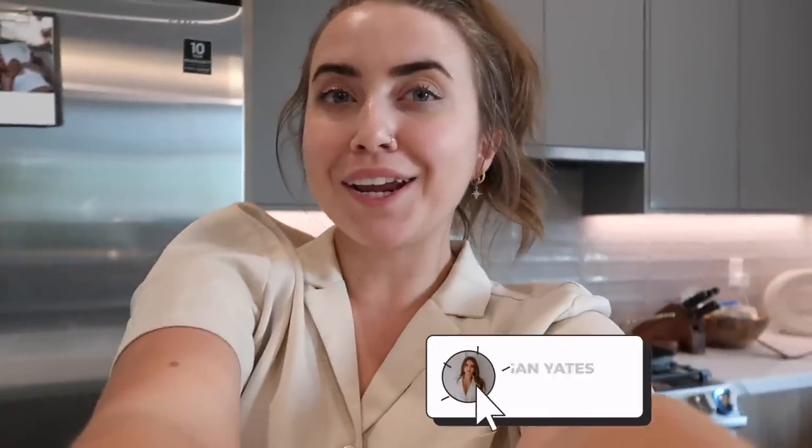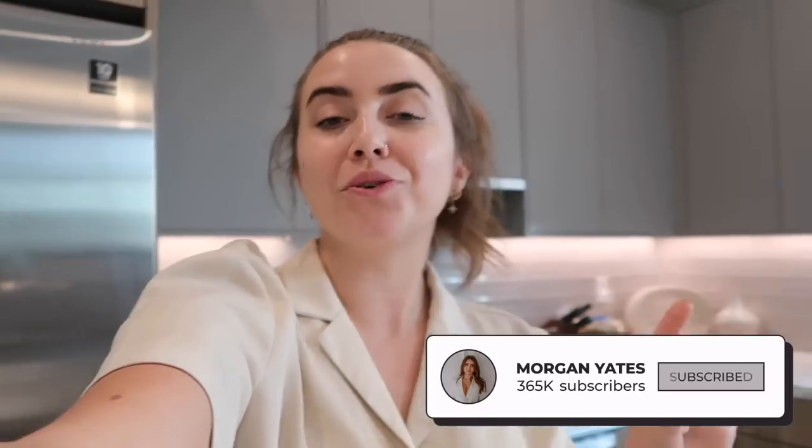Welcome to another 'what I eat in a week' video — you guys enjoyed the last one. If you haven't seen it, I'll have it linked. I'm very excited to share everything I'm cooking at home this week. If this is the first video you're seeing of mine, I would love if you would subscribe. We're gonna hop into tonight's very easy recipe.